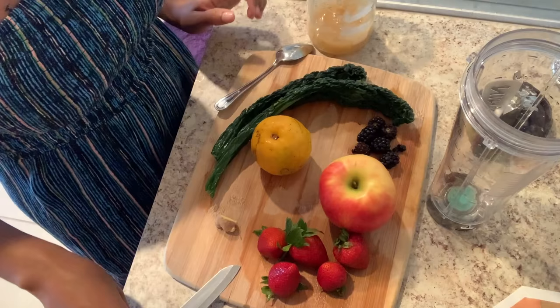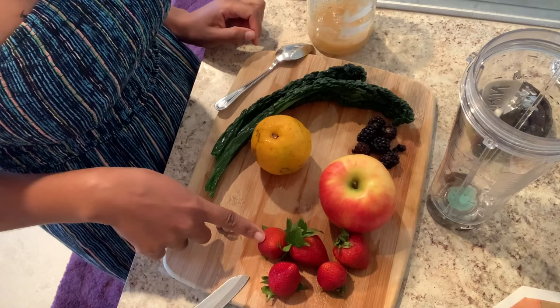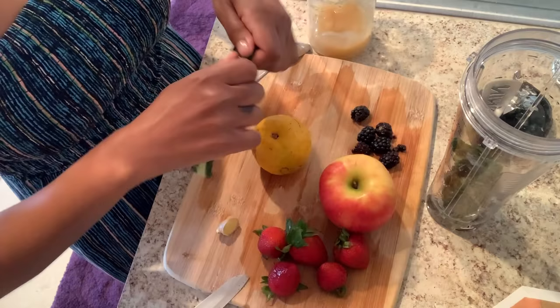Now I'm going to show you how you can make a delicious green drink that you can just put the sea moss into. If you really do not like the taste and you need to mask it, you can make a really good healthy green drink and put the same amount — one to two teaspoons — in your drink and you will not even taste it. You're going to start off with two kale leaves, half of a sour orange, about five or six blackberries, one red apple, five strawberries, a piece of ginger, and also one to two teaspoons of your sea moss.